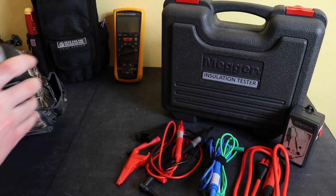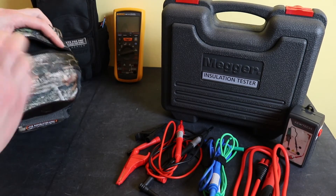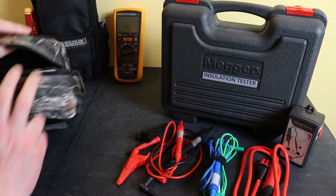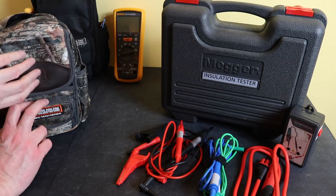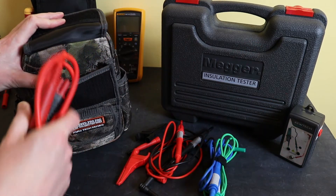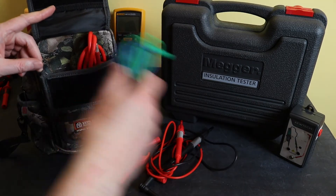The meter itself goes into the main pocket and it does fill it up quite a bit. I don't have an iPad to take around with this because the instrument doesn't connect to anything, so I can use the front patch for all my lead sets.